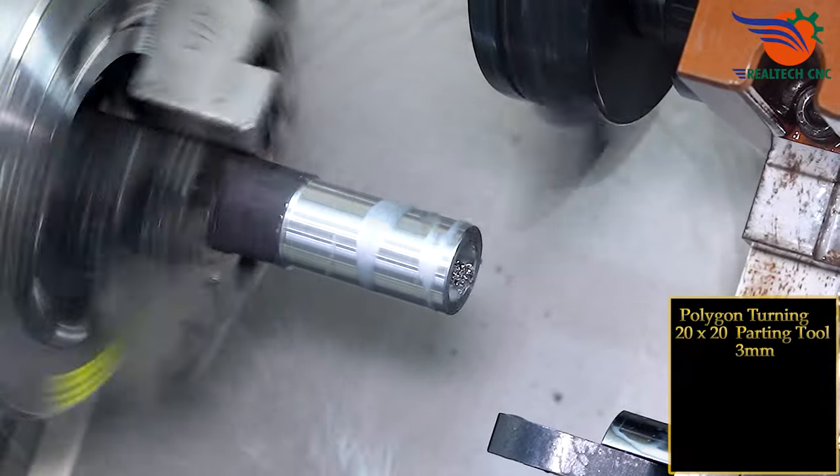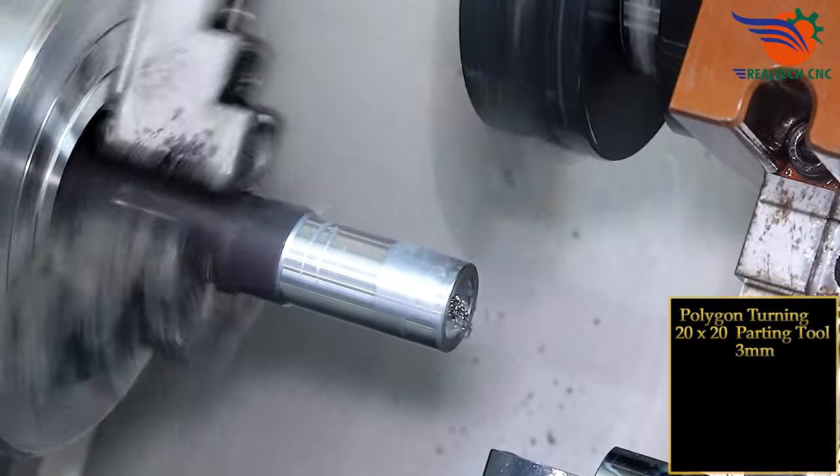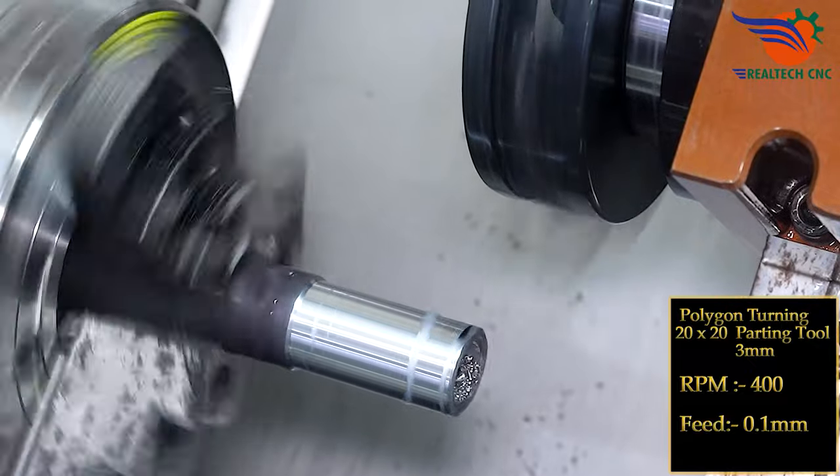Polygon turning, 20 by 20 parting tool 3 mm, RPM 400, feed 0.1 mm.